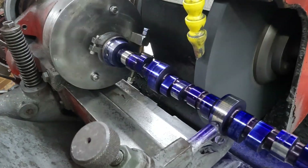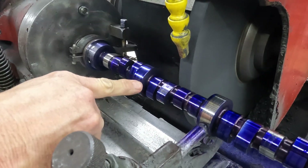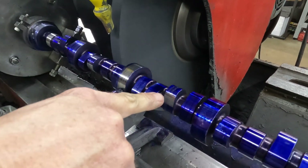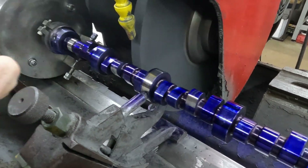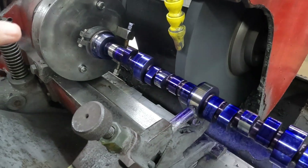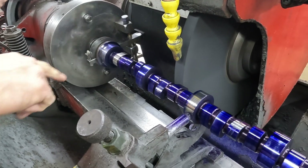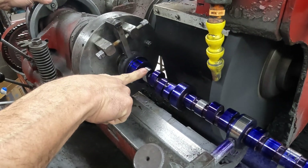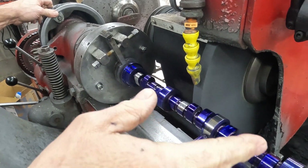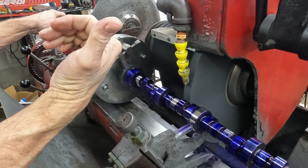So that is a perfect example. It took a lot off of this side and nothing off of this side, but you can see how well centered the previous one was. I see this pretty regularly — I had one the other day from a well-known company where we swept in number one and it was dead nuts, but every other lobe on the cam was off about a degree.